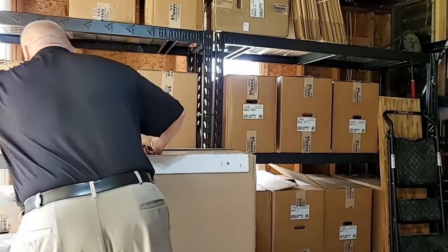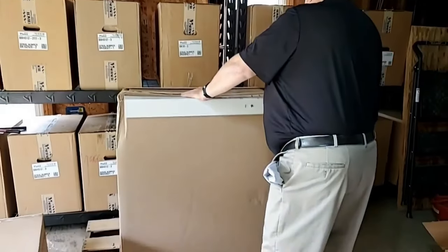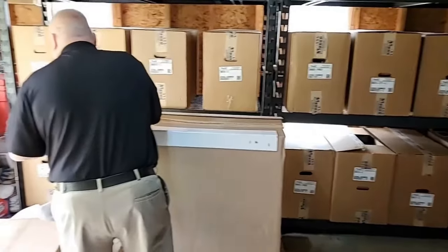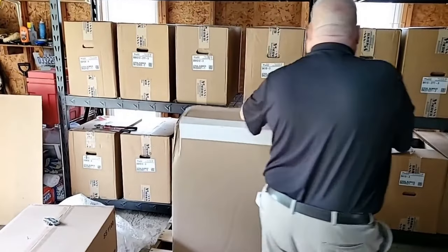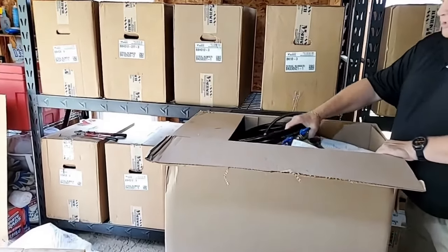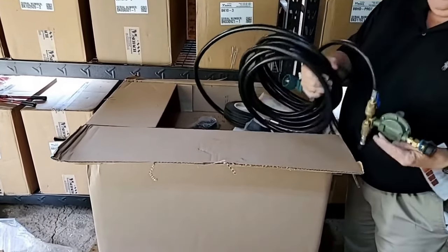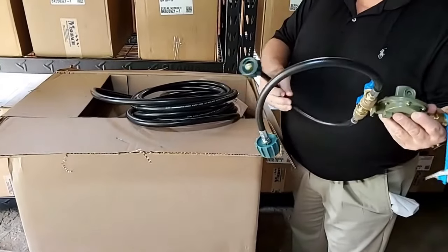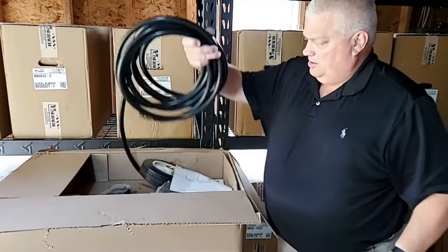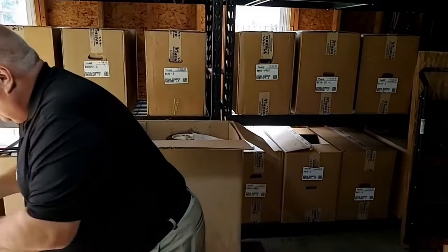Taking the plastic off, what comes in here is going to come unassembled. We've got our propane hose and it's got a dual coupler on it, so we can hook up two propane tanks. You can use 20 pounds, 50 pounds, or 100 pounds. We've got our propane hose that comes with that, and we'll show hooking that up later.